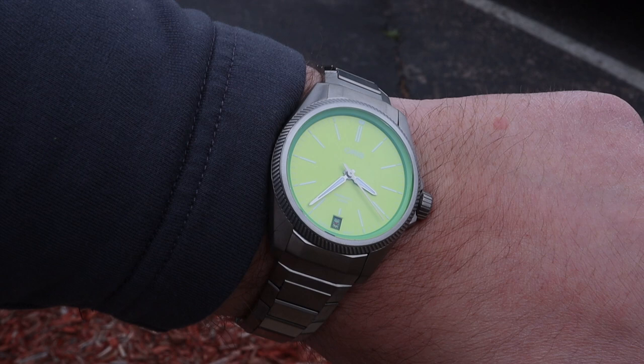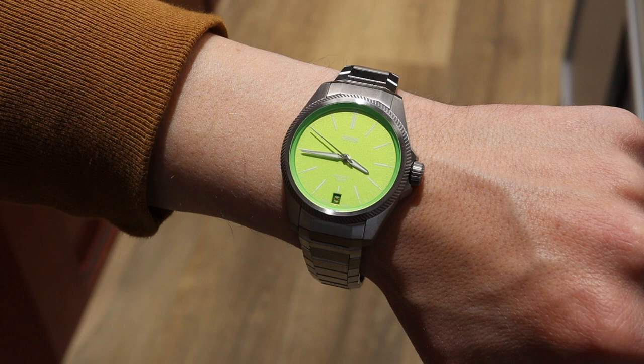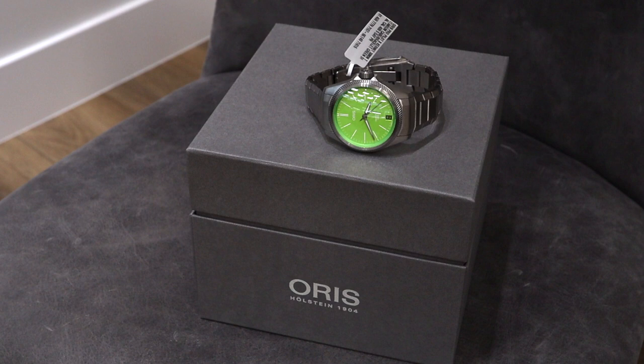The bracelet is incredible, and I absolutely love wearing it. I've got an 8-inch wrist, but Michael has a smaller wrist, and you can see that this 39mm version is a great fit for him and for myself. No matter who you are and what kind of wrist you have, you can enjoy this particular timepiece. The overall wearability, construction, and of course the dial on this piece make this a very tempting option.